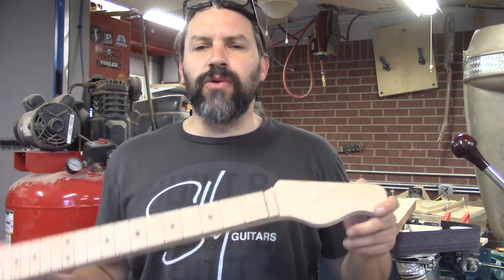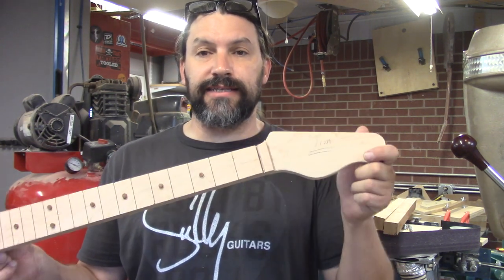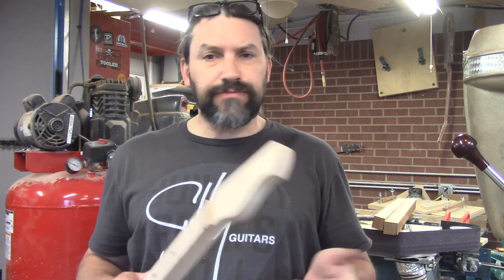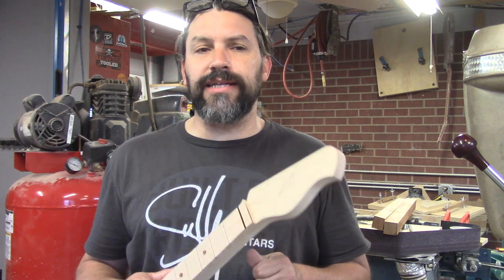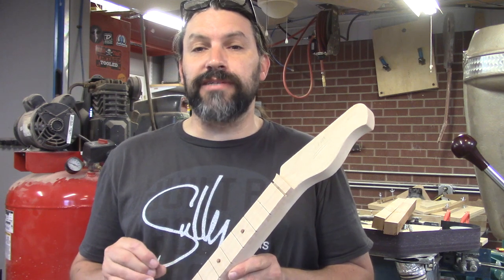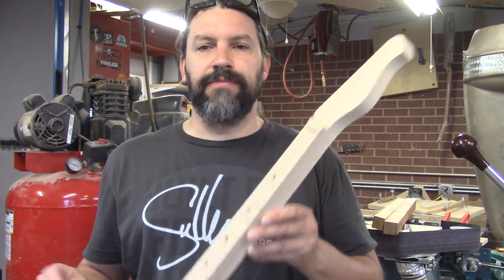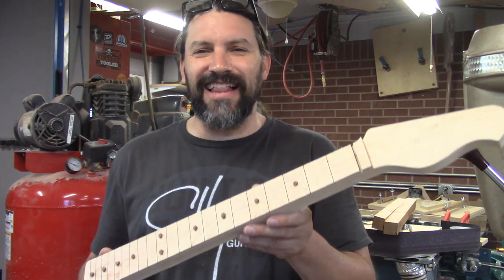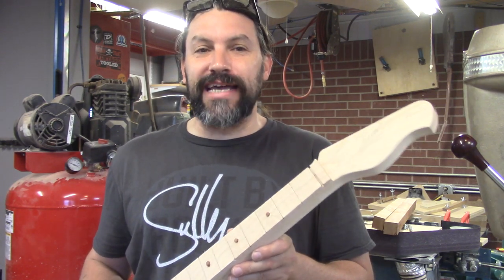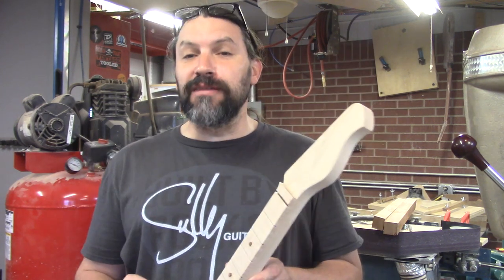If you have any questions about the tools or techniques we used to put these face dots into this neck for Jim, please leave them in the comment section below. If you're having trouble locating plug cutters, brad point bits, or dial calipers, I've got links below to Amazon and if you buy through those links, we get a tiny fraction of a cent — but it helps the channel out a teeny tiny bit. A lot of people ask where we get these tools, so from now on they'll be in the description below.